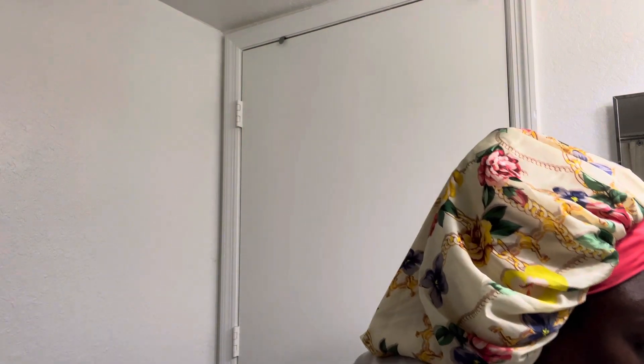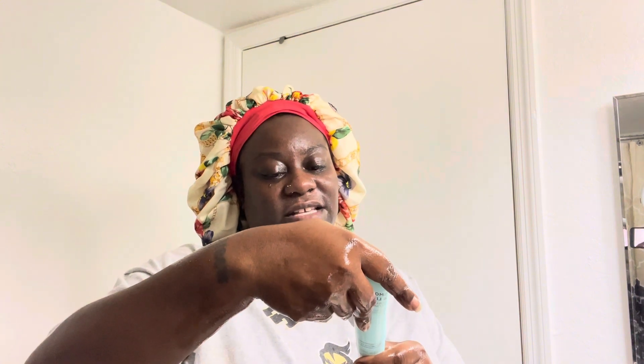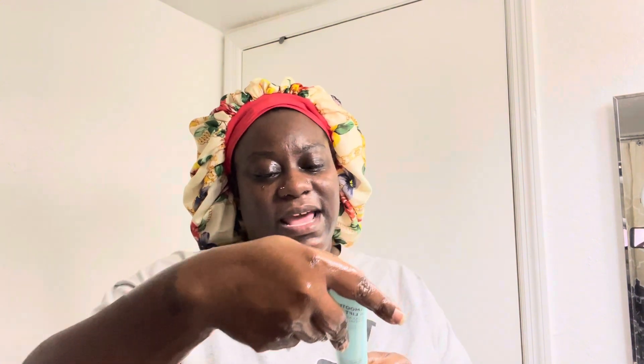Always make sure your hands are clean when you're touching your face and doing skincare. My hands were clean but I'm going to go ahead and double cleanse them. Face is already wet. It says to wet your face, squeeze a little bit onto your hands, add some water, and massage into your face.